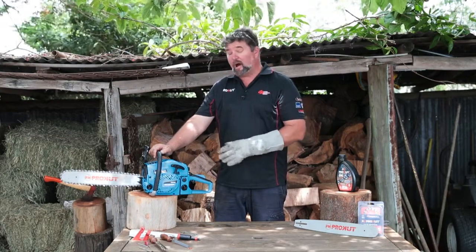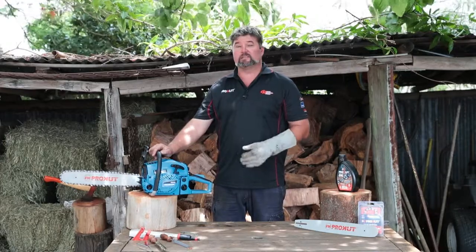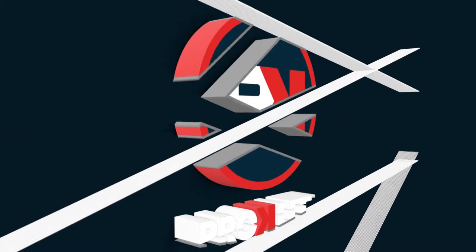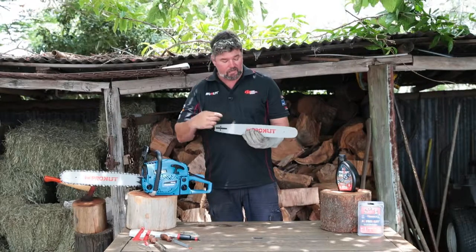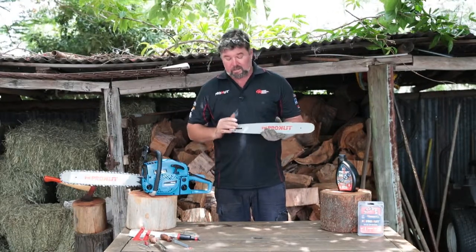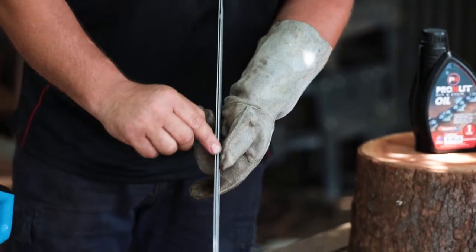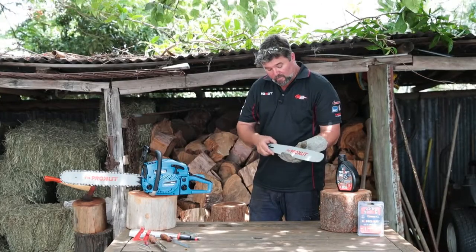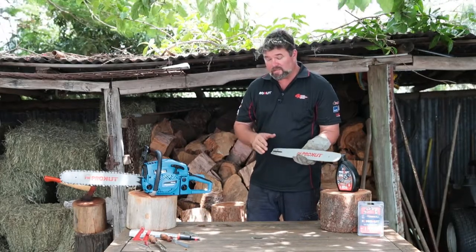Today we're working with ProCut Bar and Chain, specifically with the bar and the maintenance it requires for use on a chainsaw. The bar holds our chain that is spinning around cutting and doing the work. The bar also has channels along the length of it that oil is pumped into to keep the chain lubricated. In order to ensure that it's correctly maintained, there are a number of things that we need to do.